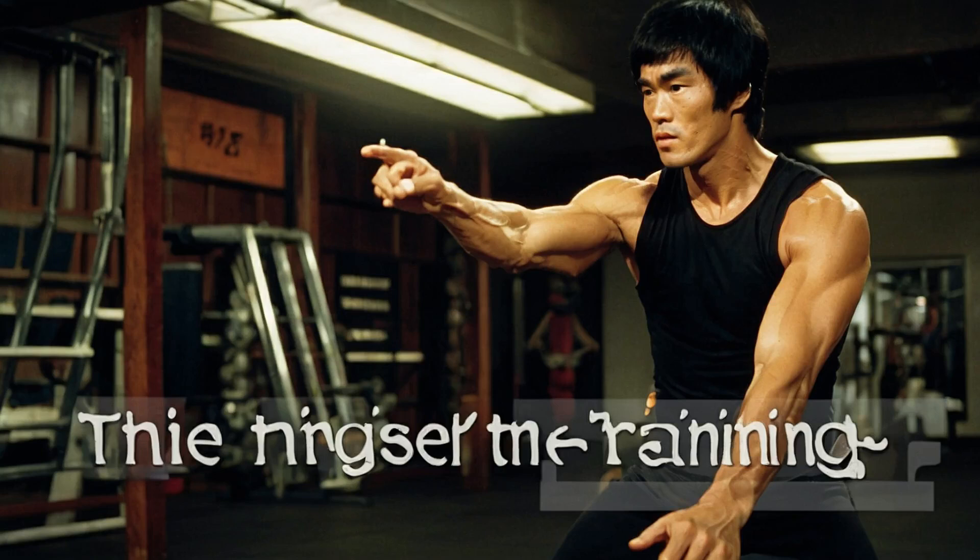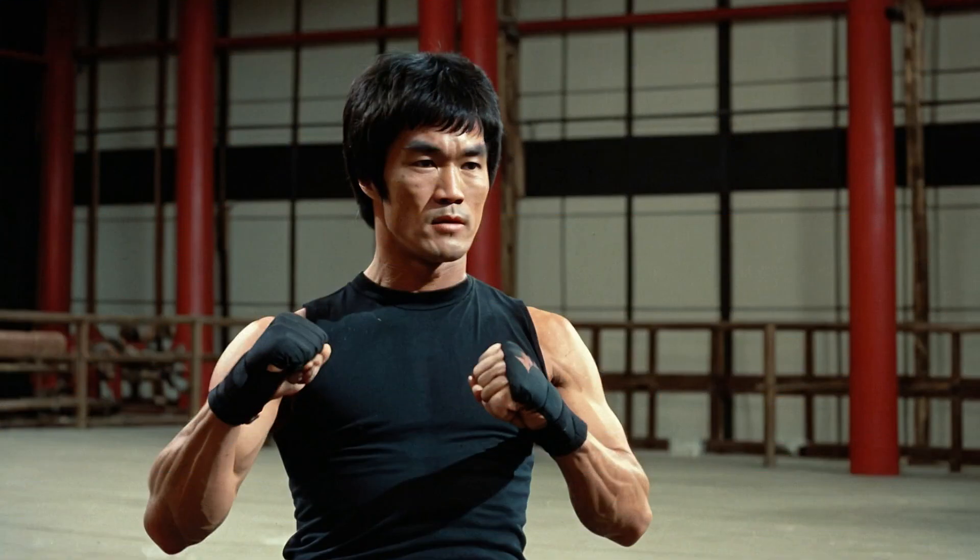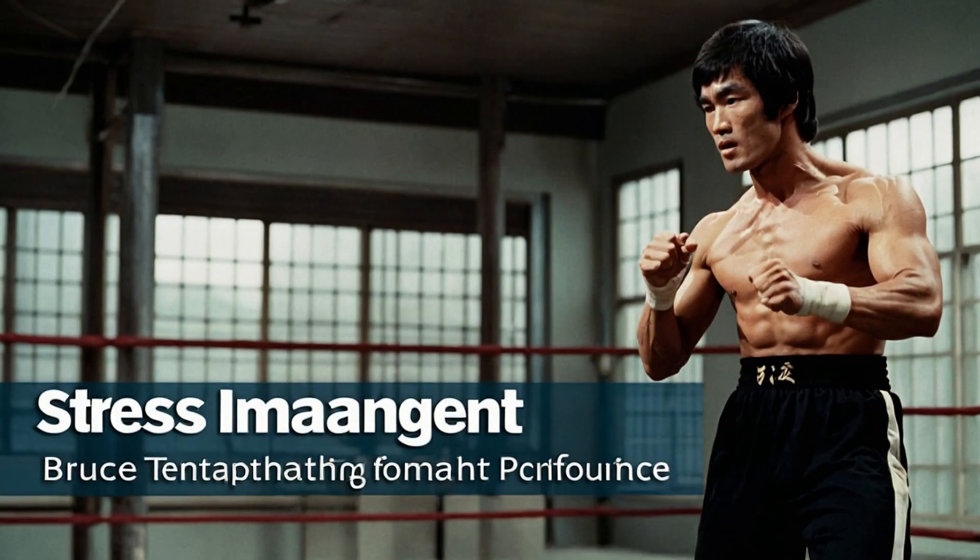The secret formula behind Bruce Lee's legendary fight training. If you found this video insightful, make sure to hit that like button, subscribe for more amazing content, and leave a comment below sharing your thoughts on Bruce Lee's training methods. Thanks for watching and until next time, keep training hard and stay inspired.